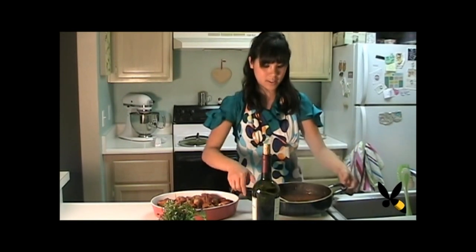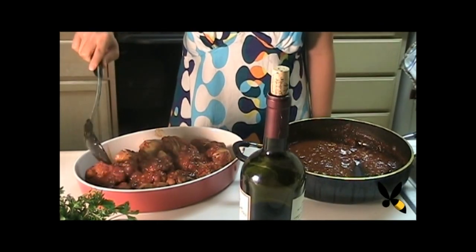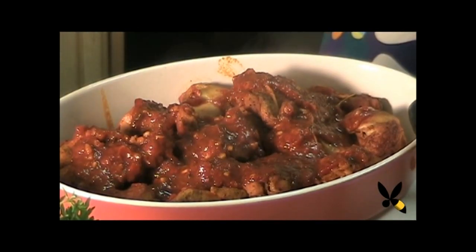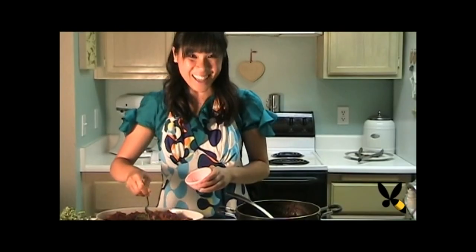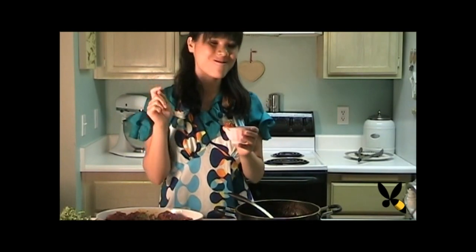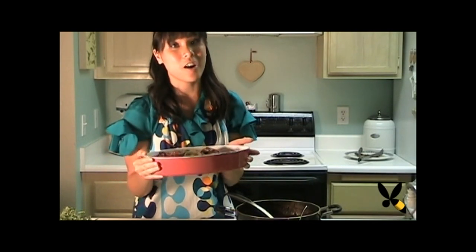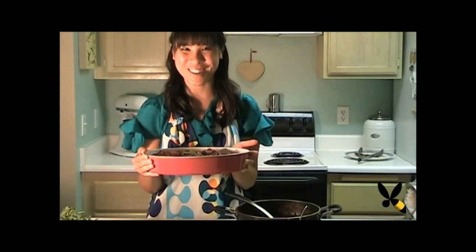Our sauce is all done, so I'm going to just spoon it out. You can see the little bits of garlic and then the herbs and the thyme. Let's get a taste of this. Perfect. And there you guys have it — the chicken fricassee with garlic and red wine sauce. It's perfect for a dinner party or even just a hearty meal for yourself. Enjoy and thanks for watching. See you again soon.